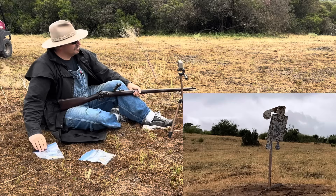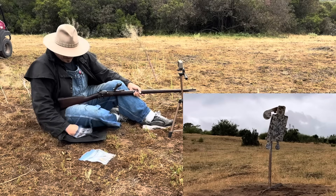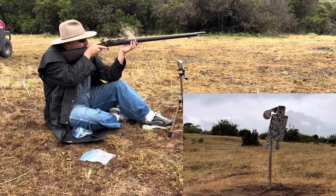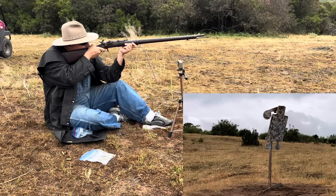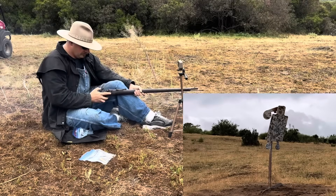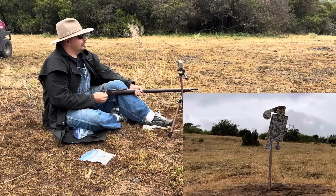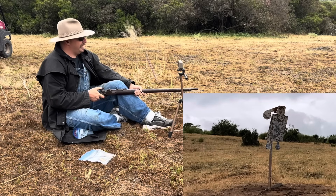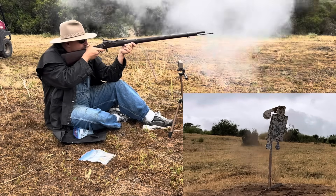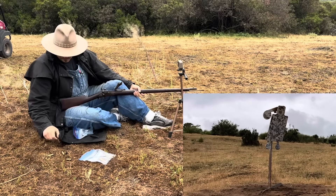Fourth shot: 1,379. Trying to get right behind the target but I can't see where I'm hitting — the target camera will tell us after I'm out of ammo. Shot landed about a foot and a half to the left. Fifth shot: 1,381. I'm going to aim right at him. That one was a little to the right — 1,364. Swiss is tough to beat. Good stuff.